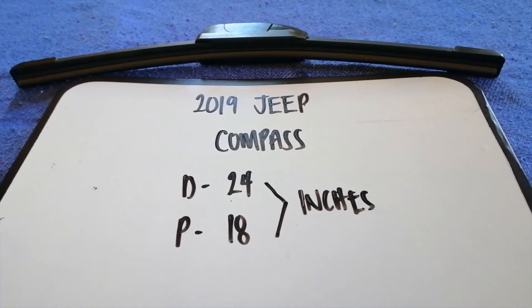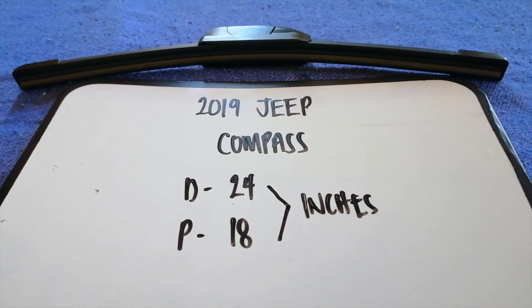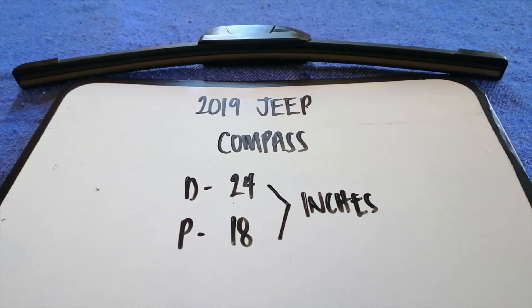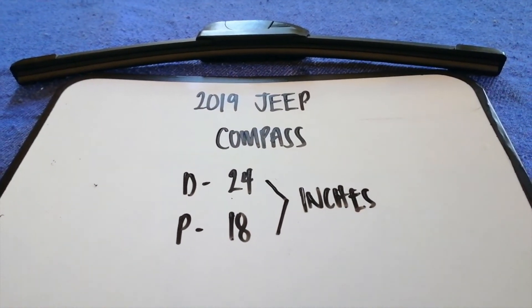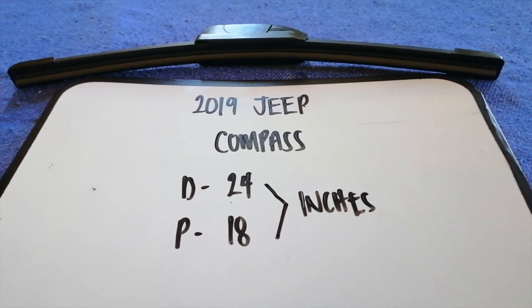Once again, the wiper blade replacement size for the 2019 Jeep Compass is 24 inches for the driver side and 18 inches for the passenger side. If your 2019 Jeep Compass uses a different size, be sure to let us know.